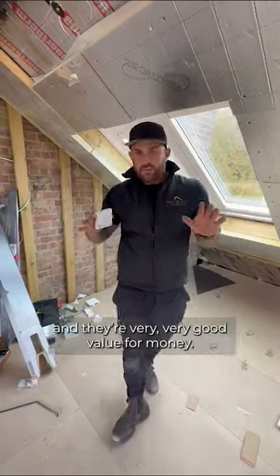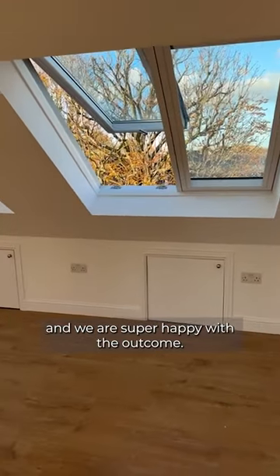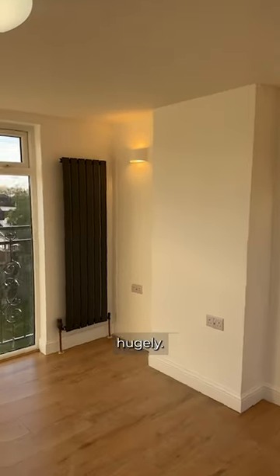These are full blackout blinds and very, very good value. Our project has finally come to an end and we are super happy with the outcome. The sleek design and the slim profiles that we chose increase the amount of daylight that enters the home hugely. They're one frame, two sashes and the same easy installation.